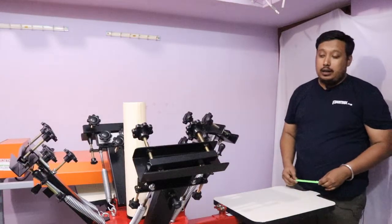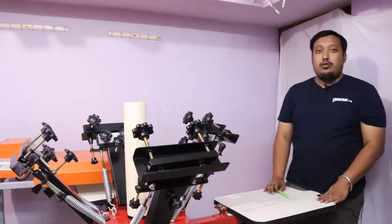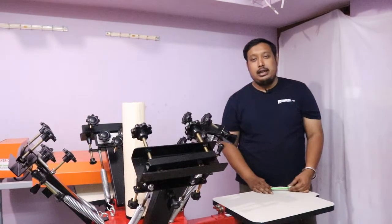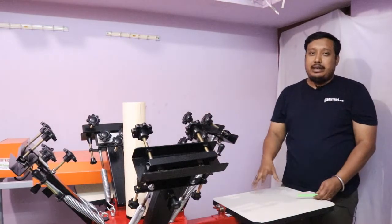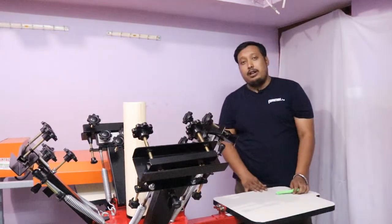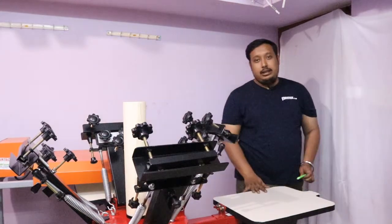Thanks for watching. All the spares and parts are available at Printride. Do like our video and share it to help us reach more people who require these services. We also do printing classes for anyone who wants printing guidance, and we have all the machinery and supplies for printing. Thanks for watching — see you soon!